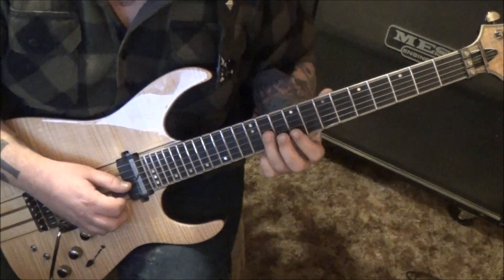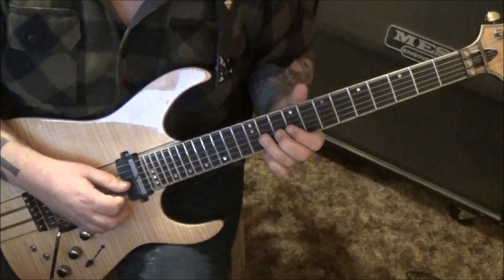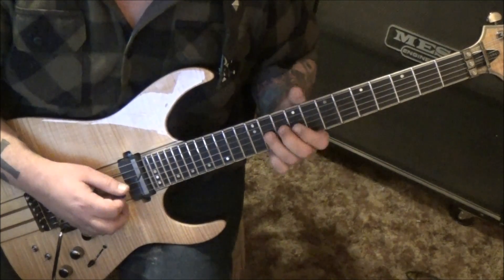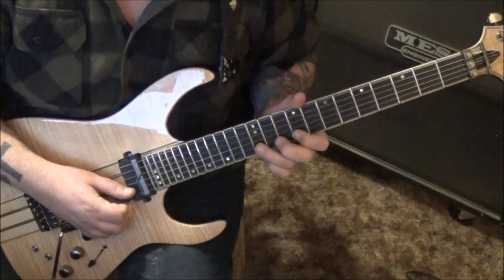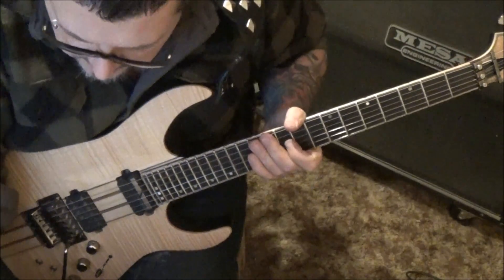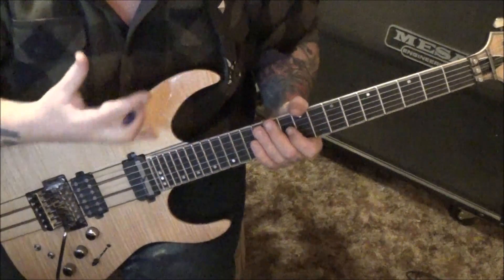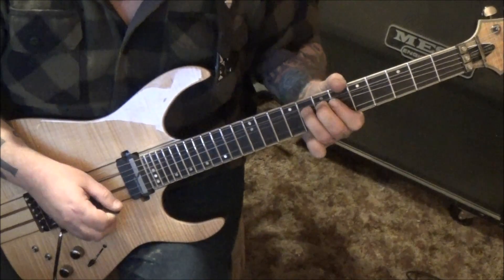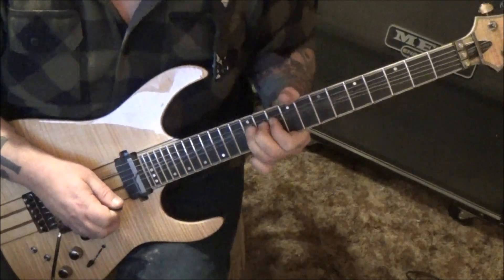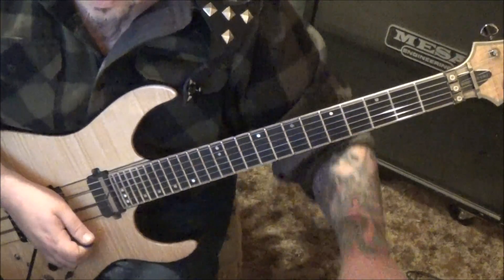Then he quickly jumps to 11g - same concept, third finger, back it up. You're going to bend the 11g, pick down-down on 9b, up on 9e, then 12b downstroke whole step bend with vibrato. The basic idea, Paul, is you're picking in the direction of the next string for a big part of this.